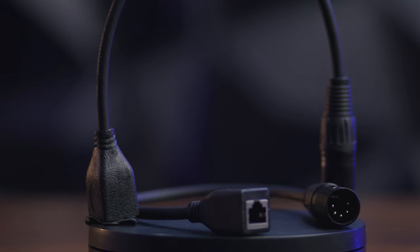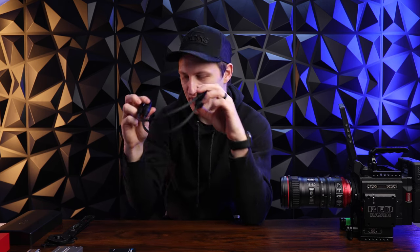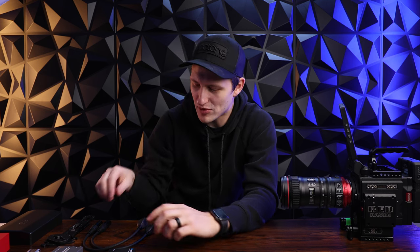Next up we got these DMX to Cat5 adapters. I've got both male and female DMX here with Cat5 ends over here. This is about $15 but it is well worth the money. If you have a Cat5 cable and you need a DMX cable, you put this on each end and boom — you got yourself a DMX cable. Super handy to have in your kit. You never know when you might need to convert a Cat5 run that's already ran, and there's Cat5 usually all over commercial buildings.